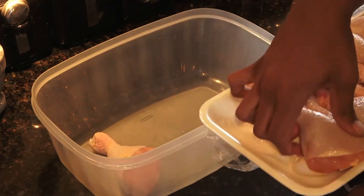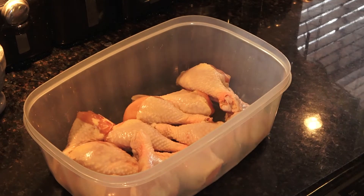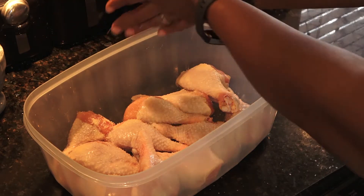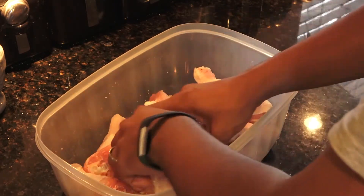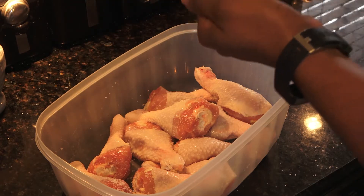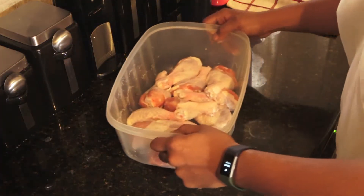The first thing I did was take all of my chicken drumsticks. Obviously, since it's the Super Bowl you can use chicken wings, but the store didn't have any, so I used drumsticks — and hey, they're bigger, so you know, the bigger the better, right? I took a whole pack of chicken drumsticks, put them in a Tupperware, and immediately covered them with a bunch of kosher salt. The reason I do this is because I want to brine them overnight in the fridge.